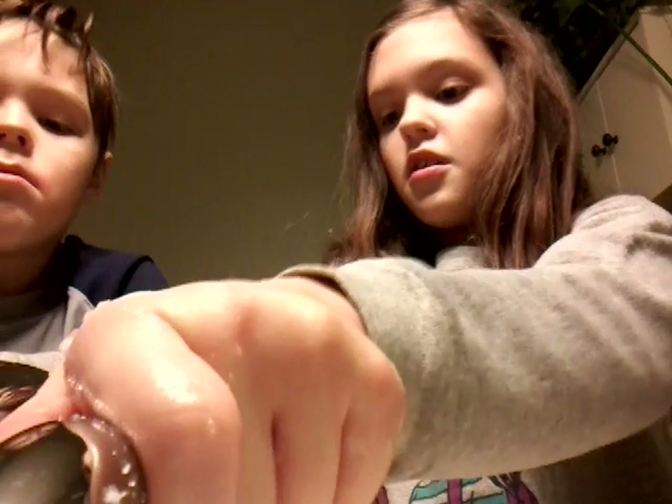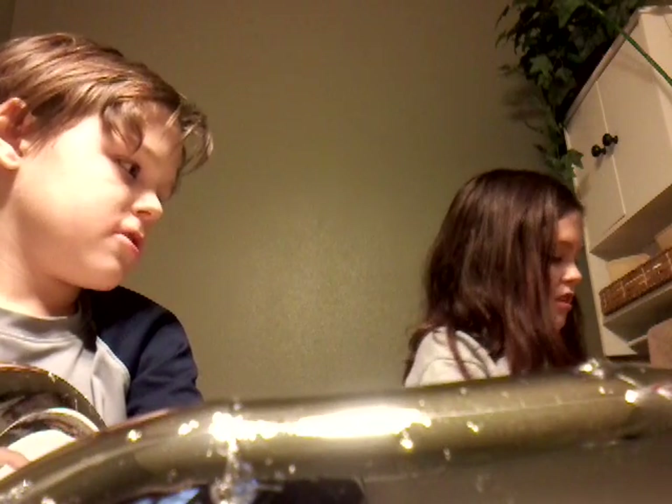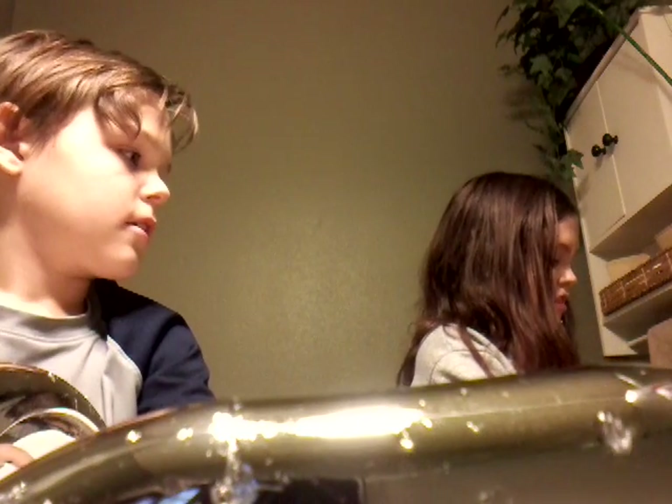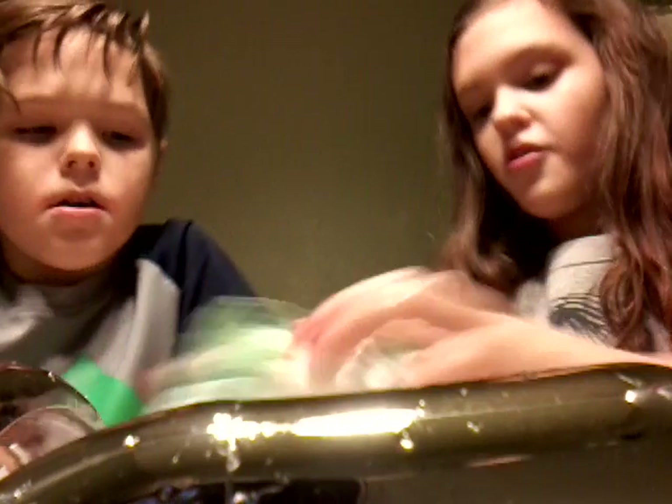I actually don't know how to do this, so you just fill up the water with the diaper and then it turns into that. Yeah, and then you're just gonna fill it up with water — see, mine's full. Yeah, mine's full. It makes me gag sometimes that I'm posting this — isn't it cool?